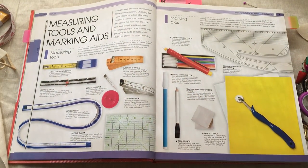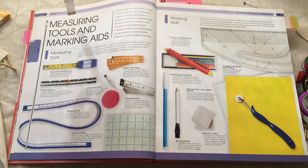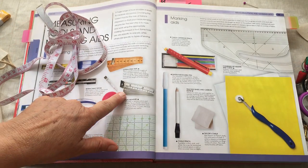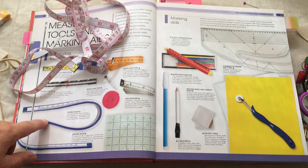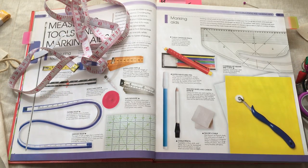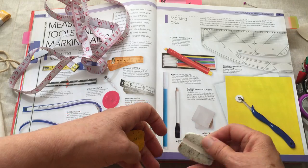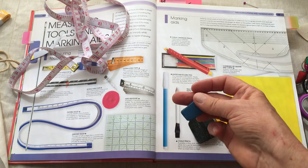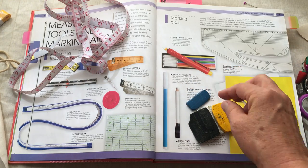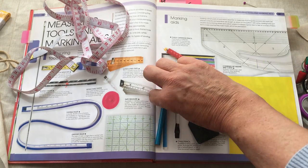Measuring tools: I spoke about the 60-inch measuring tape. This is a flexible ruler. Here is our sewing gauge, which we may not be using in this course. And then we have marking aids — these are called tailor chalk. These are waxy ones, this one's more chalky, and this is another chalk pencil.